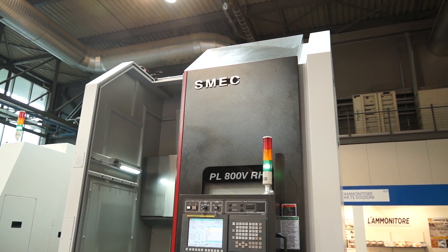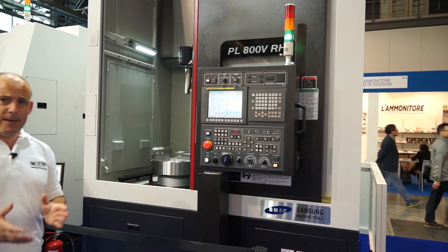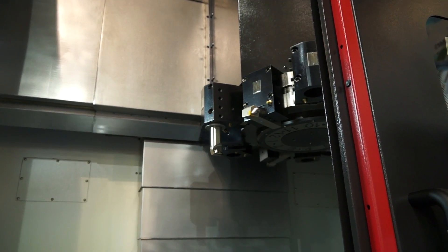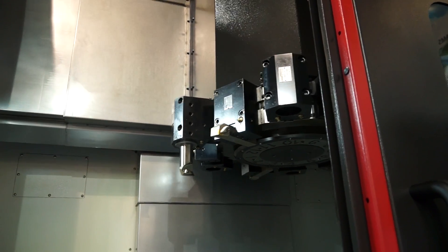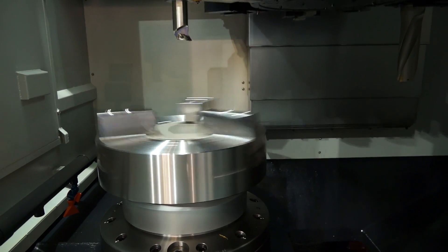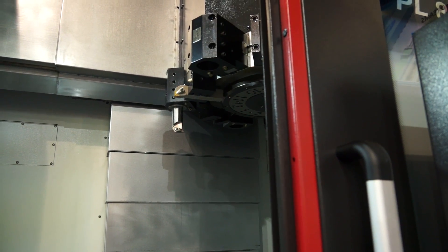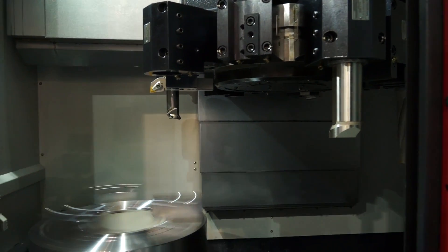I'm going to start with this vertical lathe, which is a PL800V. It's a FANUC controlled machine and if you're a manufacturer looking for vertical turning capabilities, this is a machine to consider. We've got a 10 station turret with turning, drilling and boring capability. The swing is 890mm diameter, max turning diameter is 810mm, with a 2000rpm spindle on an A2 spindle nose and 20 metres a minute in rapids.